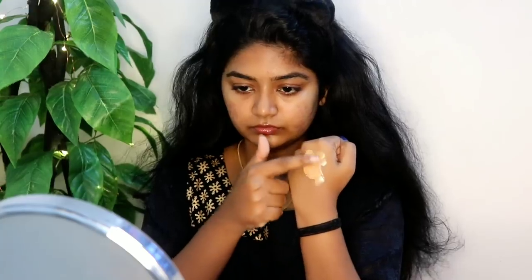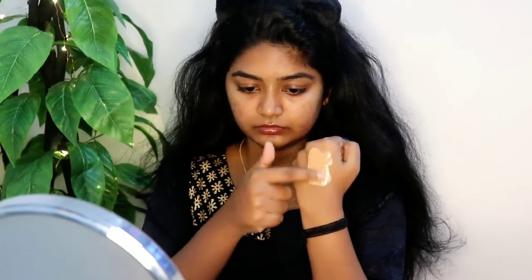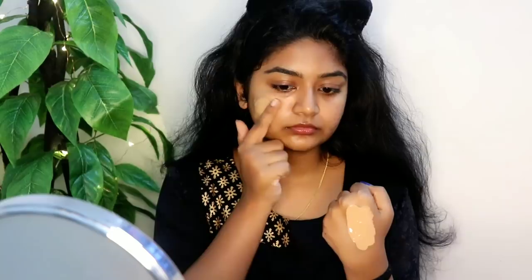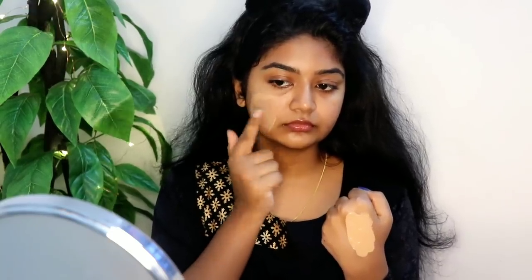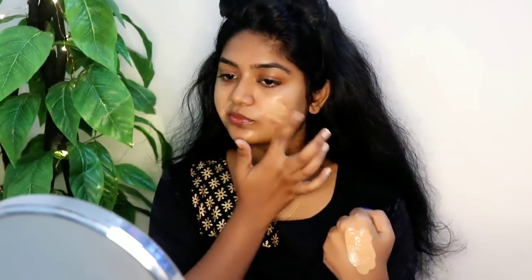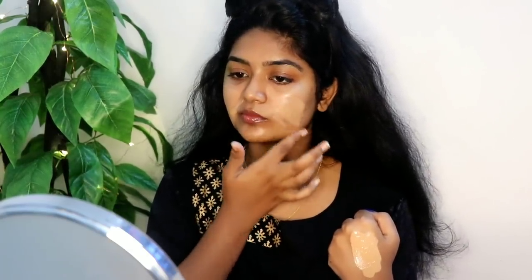I will also use Maybelline Fit Me in Toffee to correct my shade — mixing dark and light. I will use it to hide my pimples for full coverage. It will be a different color for full coverage, so I will use concealer.